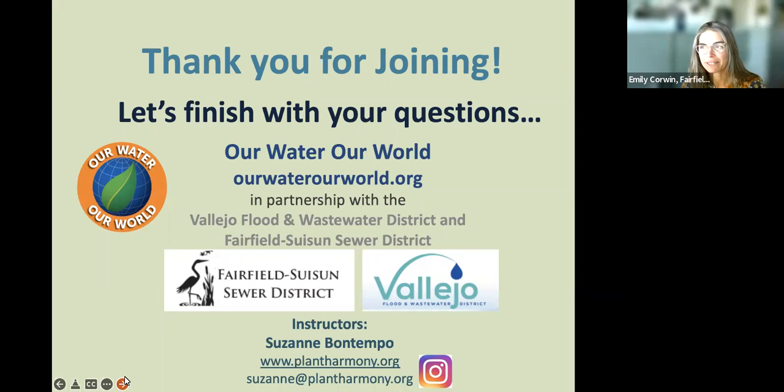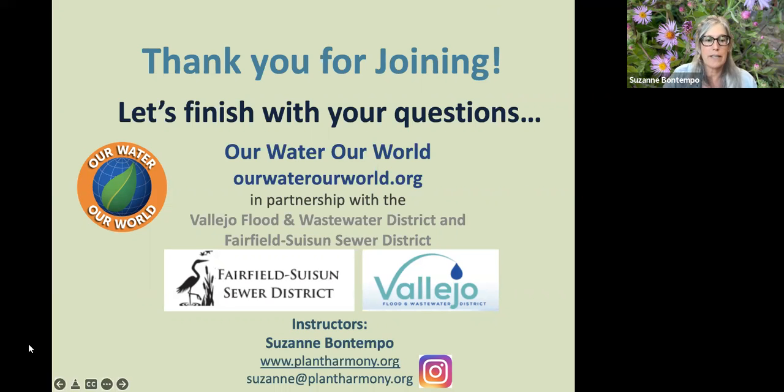There are no more questions in the Q&A or chat. For the record, there will be a recording of this presentation shared with everyone who registered. Emily hit record at the start, so the recording will be trimmed and the link will be shared with all attendees.